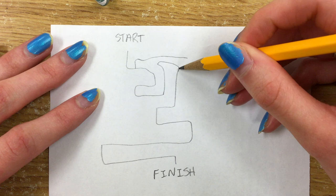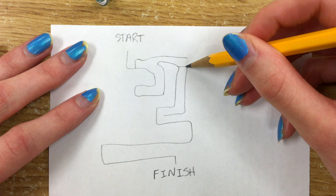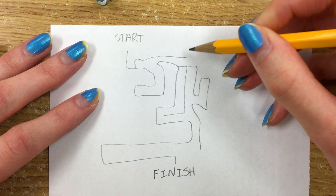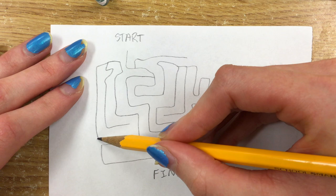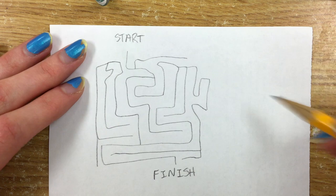Sometimes you can tuck dead ends into corners or make them go really far in the maze and twist and turn — get people a little bit turned around so they feel like they're about to complete it but then they actually don't. We want to make this a tricky enough maze that people enjoy doing it. Once you have that pencil path done the way you want to, you can go ahead and switch over to your pen.